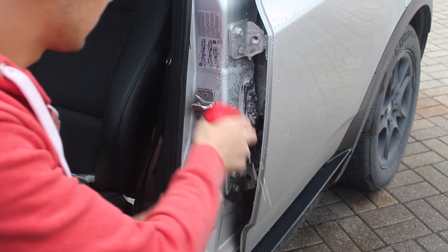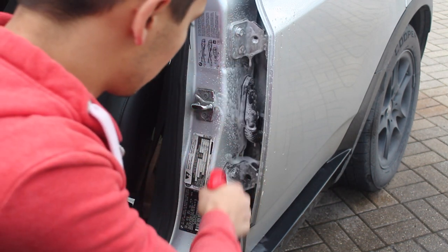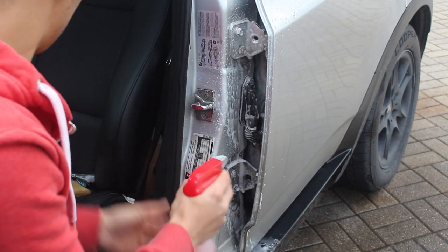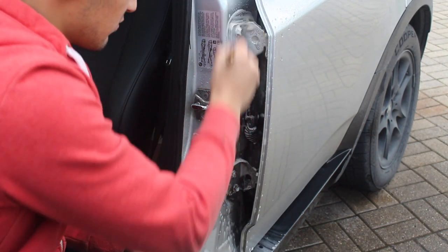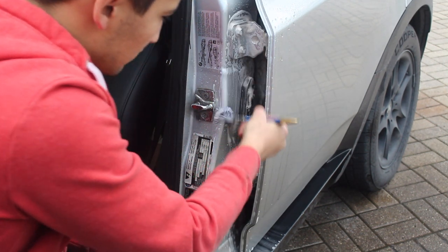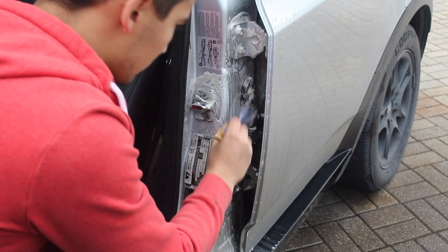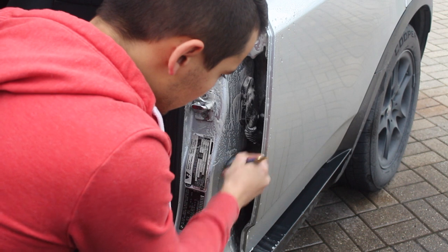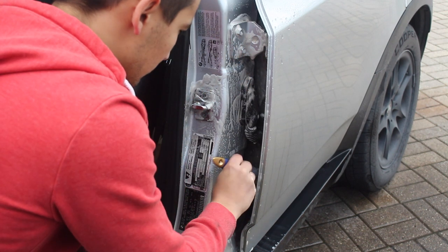First, spray the entire door jamb down with water to rinse off any loose dirt or dust. Then grab your Super Degreaser and liberally spray down the door jamb. The next step is to grab a brush and agitate the greasy door jamb. The degreaser will lift the gunk and bring it out into the foamy solution, rendering your door jams clean. All you're gonna have to do next is rinse it down. It's very important to get in all the cracks and crevices with your brush so you can get it a hundred percent clean.